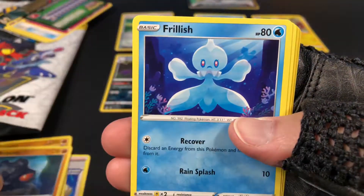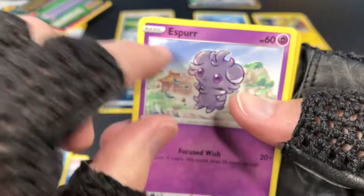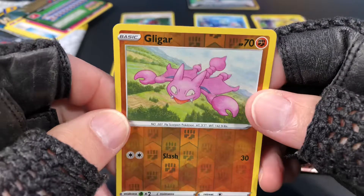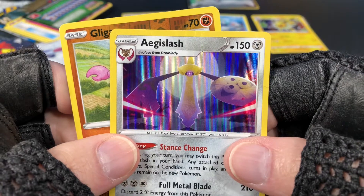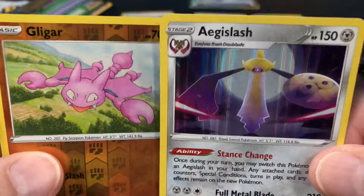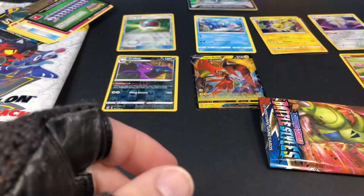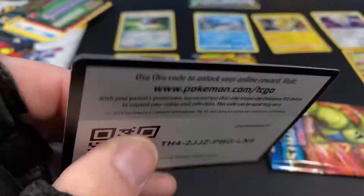Ralts, Frillish, Froslass, Espurr, Gligar — nice, Gligar. And Aegislash — nice holo. And a reverse holo, cool. Let's put that one there and this one right underneath it. Here's the code for this one if you need it, and that one goes right there.